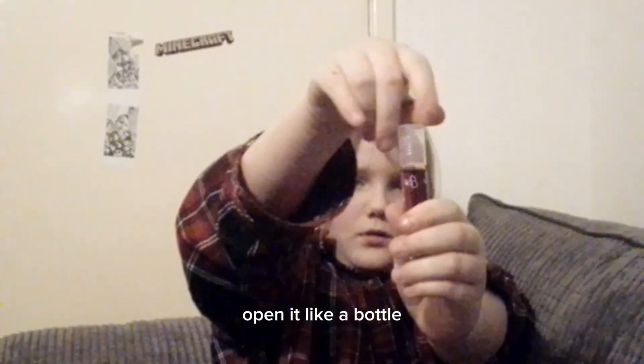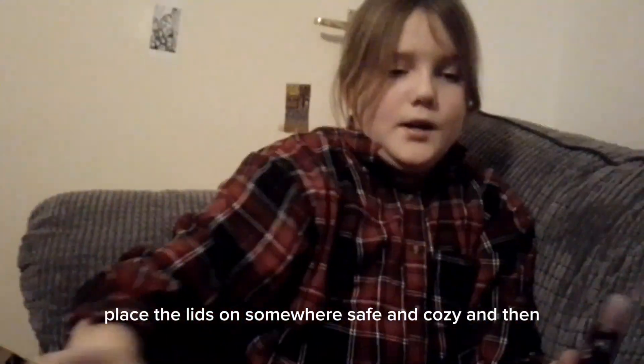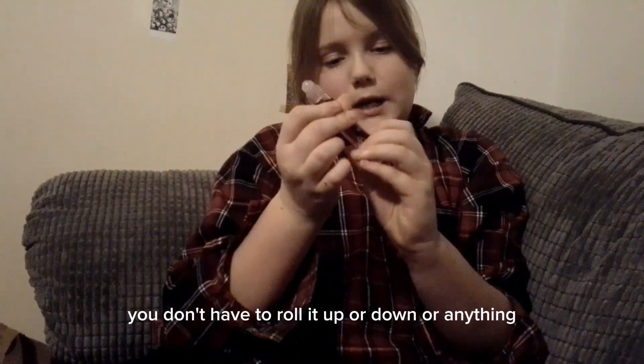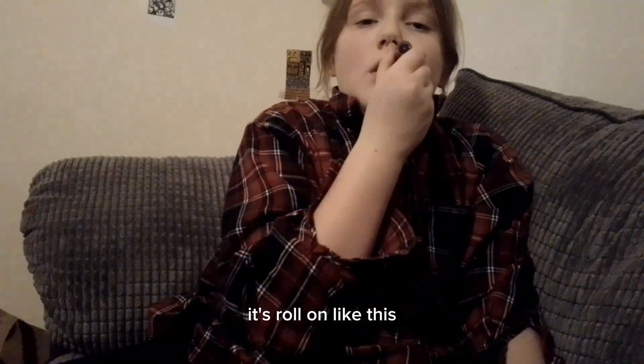I'm just going to show you how to use it really quick. Simple as this — open it like a bottle, like a water bottle. Place the lid somewhere safe and cosy. And then you don't have to roll it up or down or anything, it's simple — it's roll on, like this.